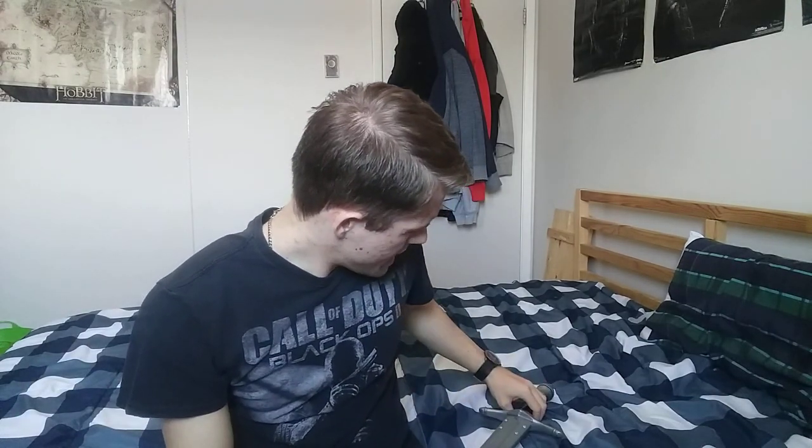Also, the tip of the sword isn't really pointy — it's more of a squared shape, which I just noticed. And the blade is really bent — you can clearly see it's not straight. There's not much you can do about it, but I'm fine with it the way it is because I don't want to try bending it back and risk breaking it.